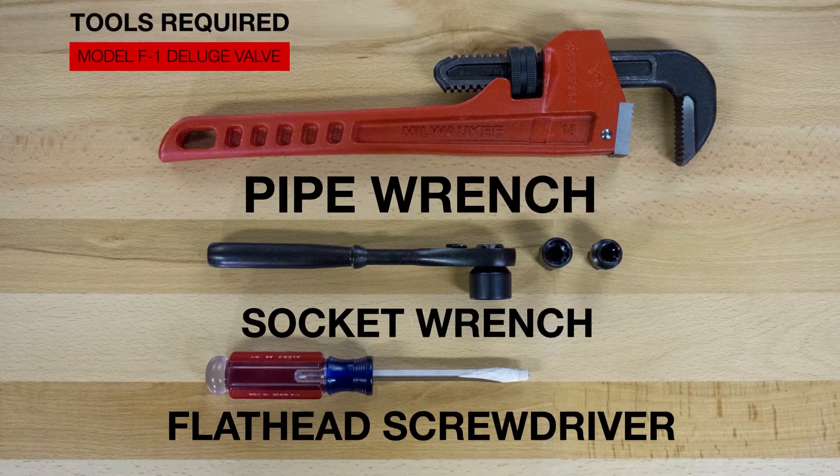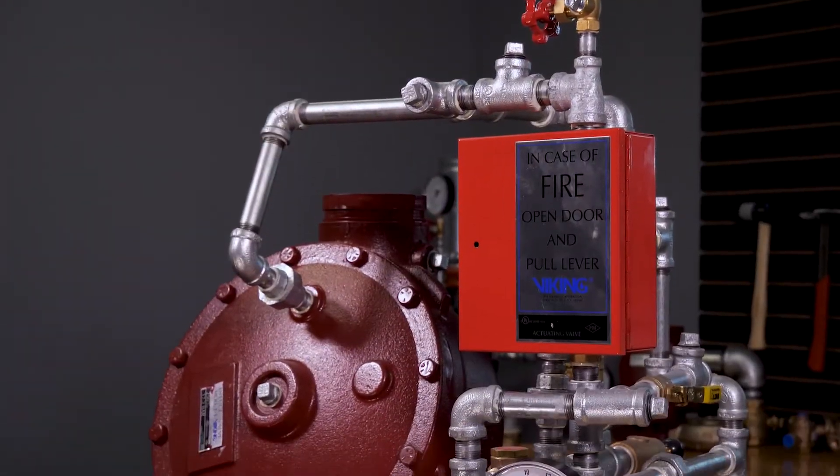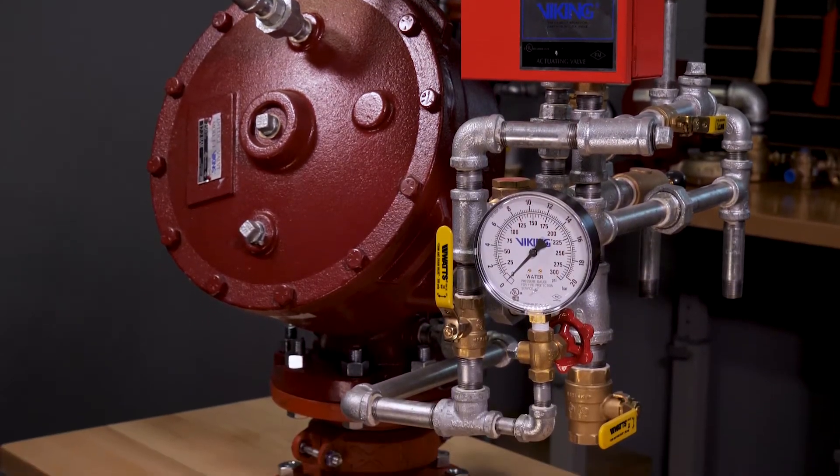We will be covering the replacement of the upper diaphragm. The upper diaphragm is available in the clapper assembly kit and is also available as an individual replacement part.